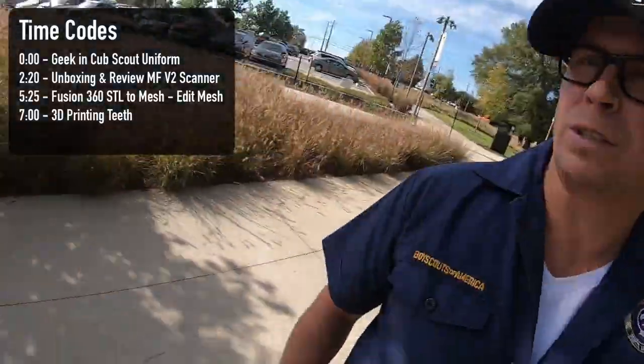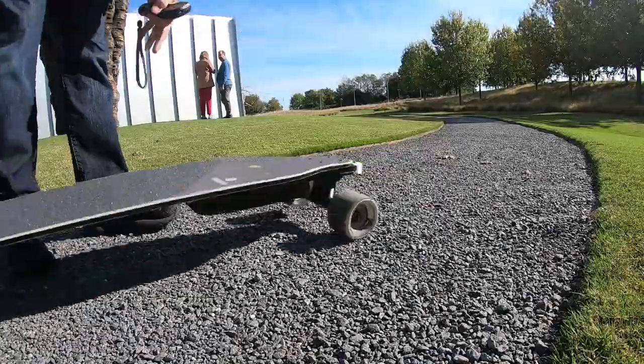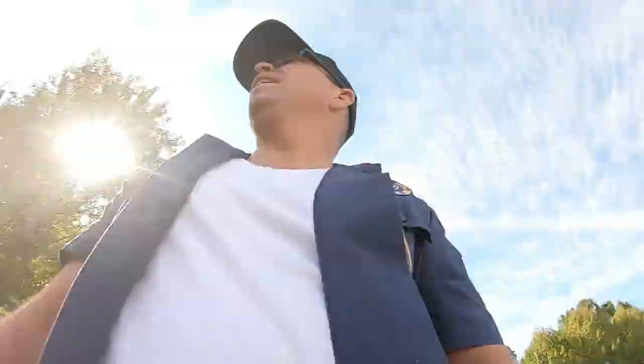I wonder how this board does on that gravel over there. I have always been a fan of toys and 3D objects, and now I think — oh, this is...